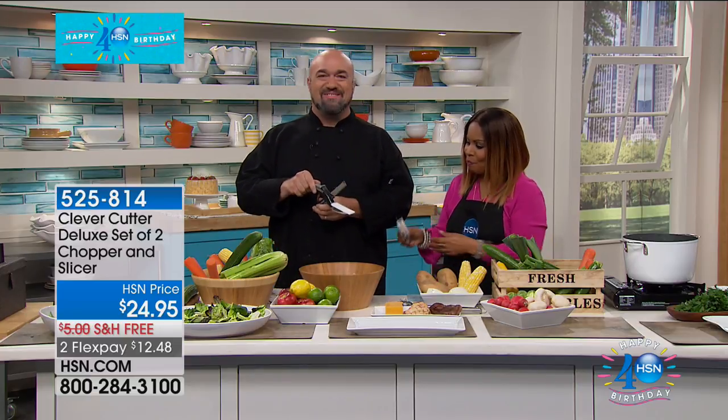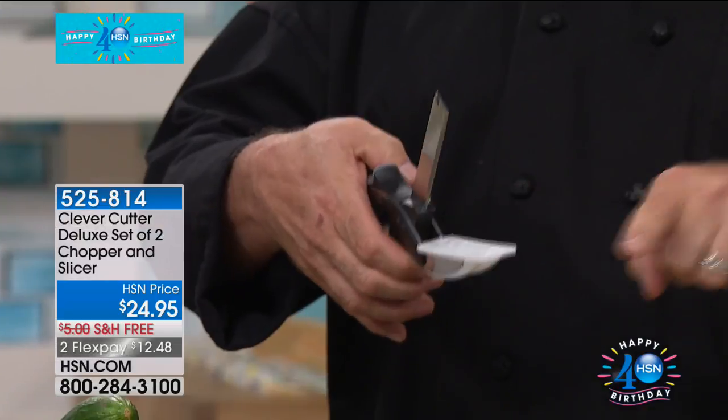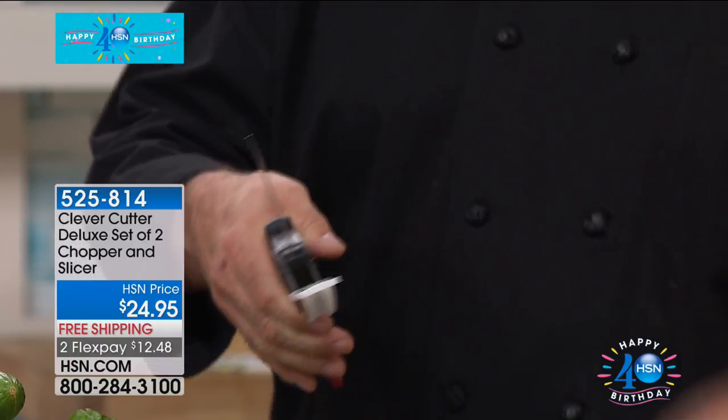I'm glad that you're here. I love the Clever Cutter — what an ingenious idea. We've taken a cutting board and attached it to your kitchen knife, so you no longer have to drag out the cutting board, drag out the knife, and do all that cleanup.